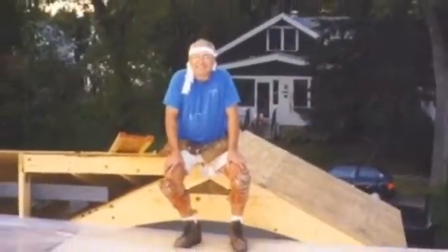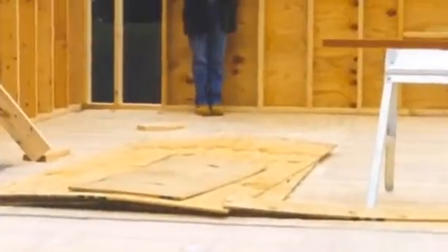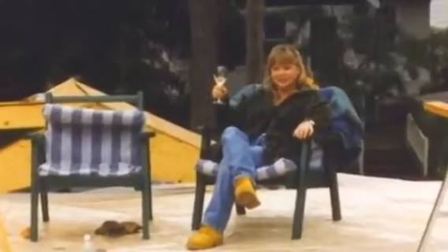Here you can see the total roof has been taken off — a long day, and I'm sitting resting there. We took plastic and put it across the whole top of the deck after we fastened all the plywood down so that if it did rain we didn't get water inside. All the material we saved, even the cut portions of the trusses, so that we could use them in other places.